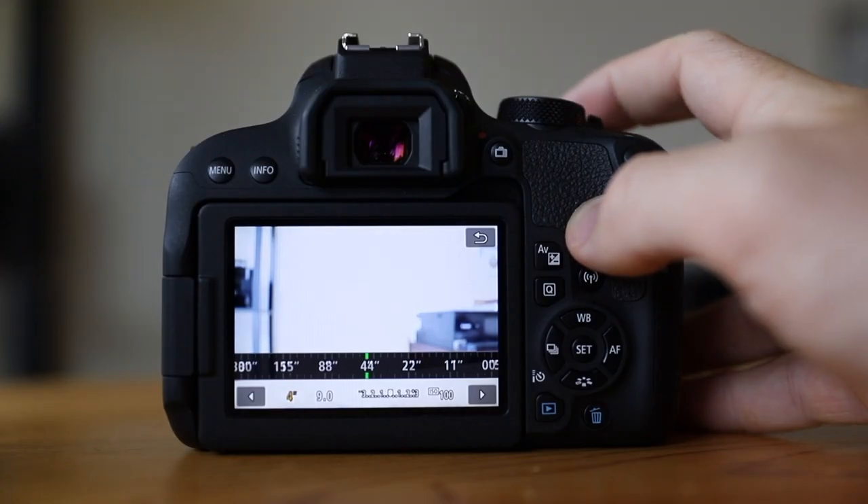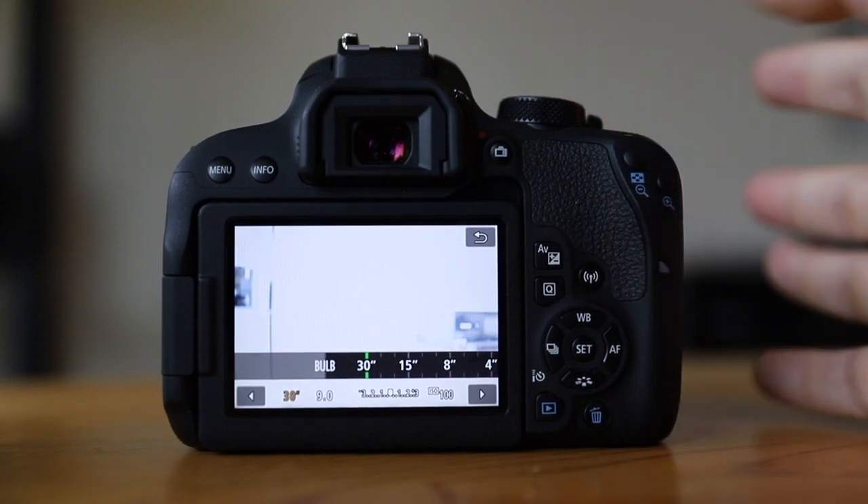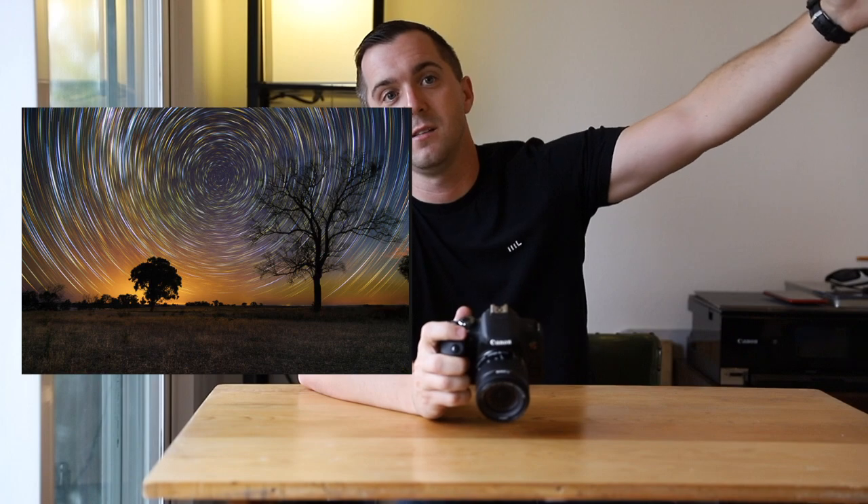For shutter speed, if you push that wheel all the way to the left, 30 seconds is the max it's going to give you. If you go to bulb, you'll be able to set it for much longer — a lot of those astrophotography shots of the Northern Lights or spiraling stars have the shutter speed set to like 45 minutes. I haven't done that yet so I'm not going to talk on it. I usually do a 30 second exposure, 20, 15, and then eight. Depending on what you're shooting — if it's traffic driving by — those different timeframes plus the variable of what you're shooting means you could be in the same spot, taking the same photo, adjust a couple of settings, and get drastically different images.